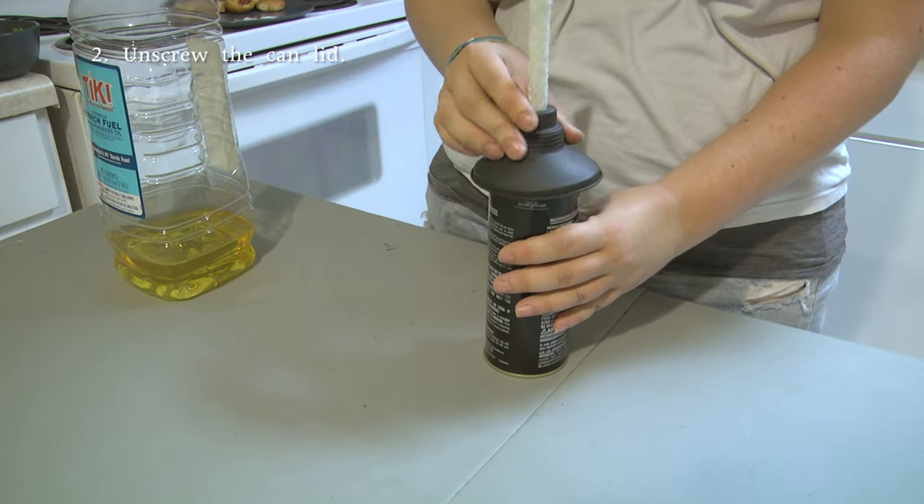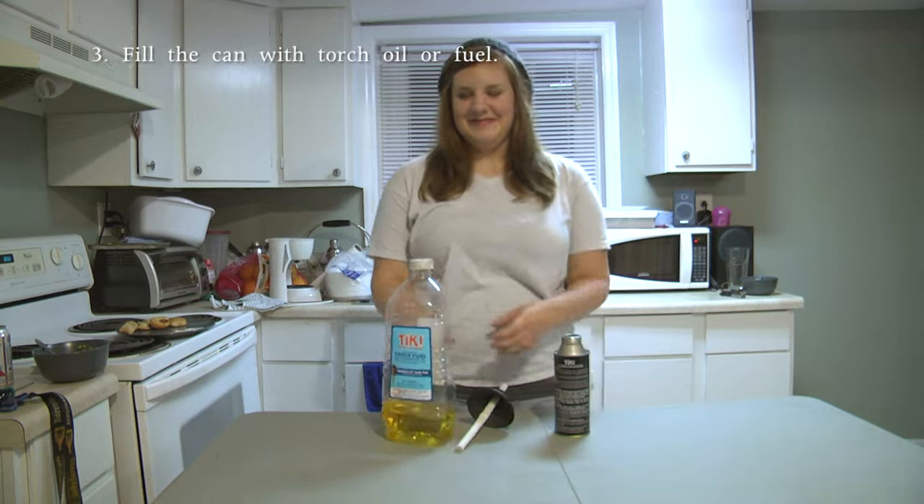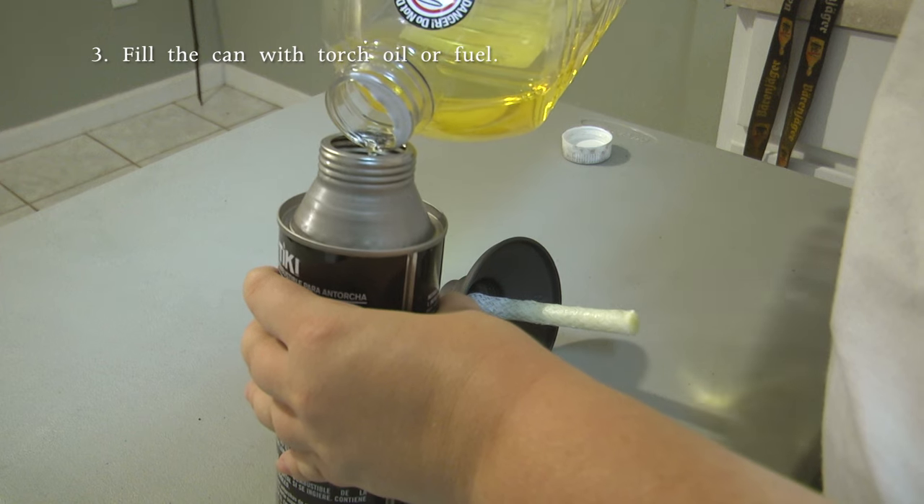Step 2: unscrew the can that will have your oil. Step 3: fill this can with oil carefully.